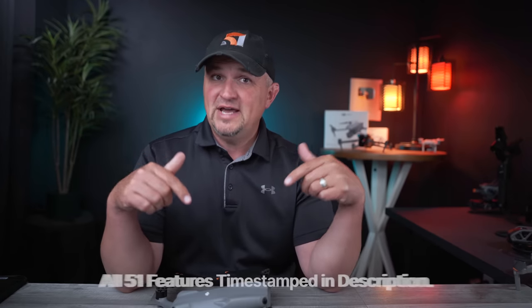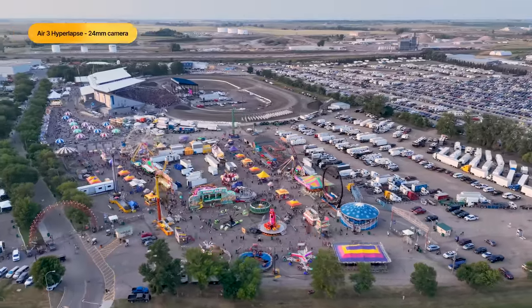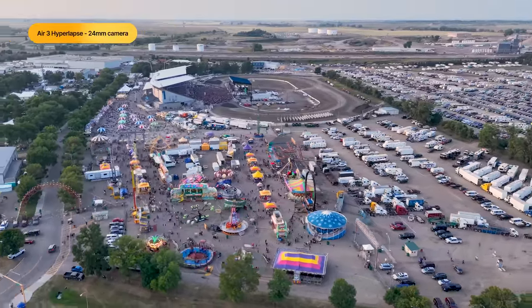Because this video will be a little longer, I've organized all of the features and my tests of the Air 3 by category, and there are timestamps down in the video description that can take you to whichever topic you're most interested in. So how can the footage from the Air 3 look better than that from the Air 2S?